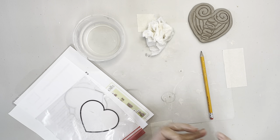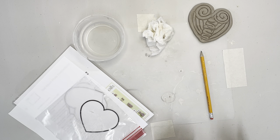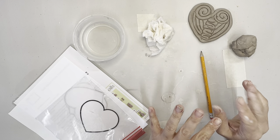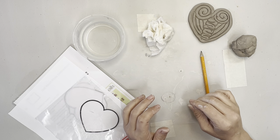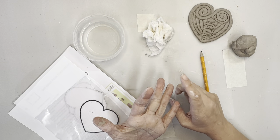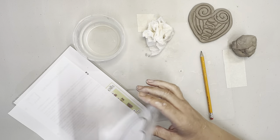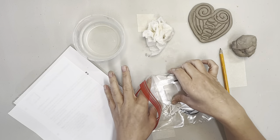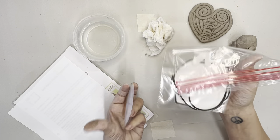Hey guys, I have got a really fun Valentine's project for the kids. This is our coil plate - that's what we call it. This is going to be one of our slab pieces. We do one coil pot, one pinch pot, and one slab piece every single session. I like to save these for the winter because we can combine them with a Valentine's theme.